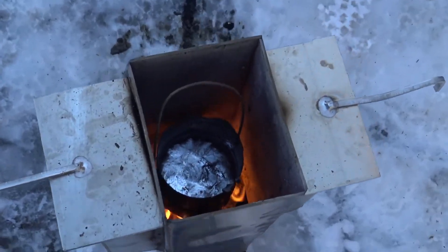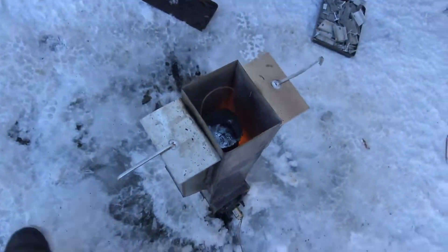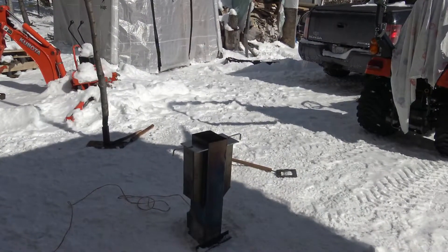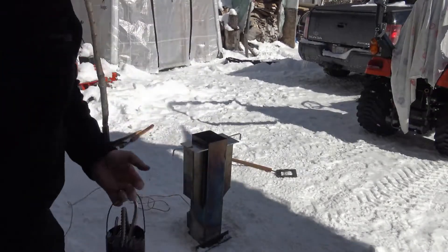Well here we go, got some molten aluminum, the rocket stove is working fabulously. Hey everybody, I'm excited today - I finally got around to playing with the rocket stove again. Today I'm going to be melting some aluminum and making some square stock from it. I got the rocket stove going and I just want to talk a little bit about what I did for my crucible.